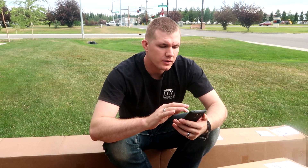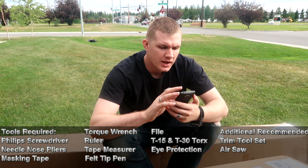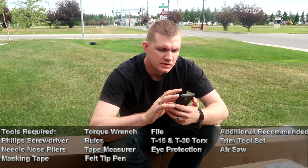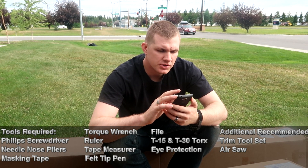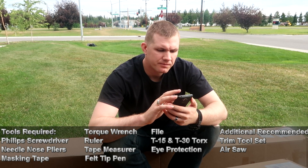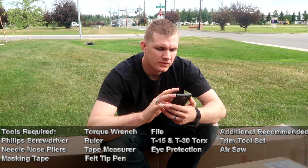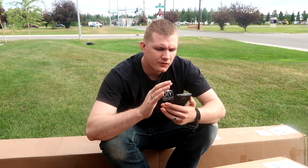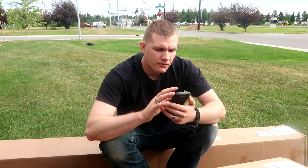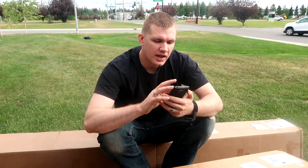The tools required listed in the instructions are: a Phillips screwdriver, a putty knife, a ratchet, needle nose pliers, masking tape, torque wrench, ruler, tape measure, felt tip pen, file, T15 and T30 Torx bits. It also recommends eye protection, face shield, or safety goggles.